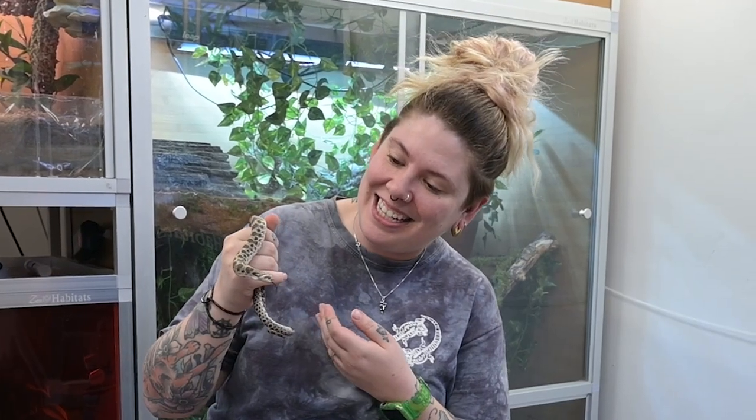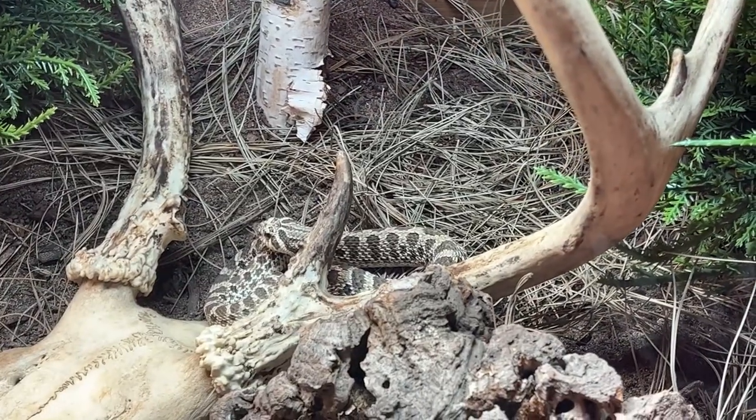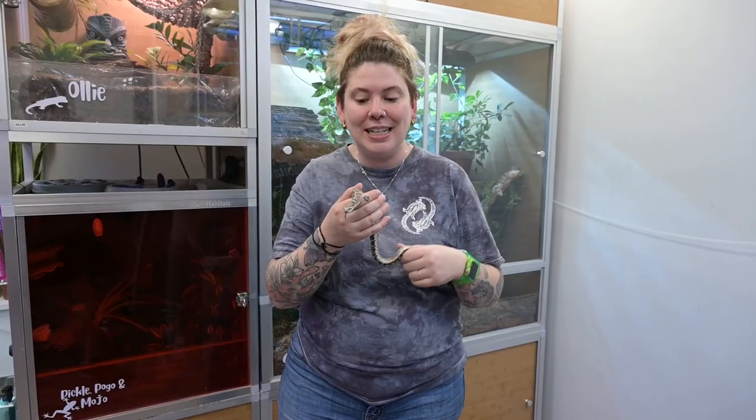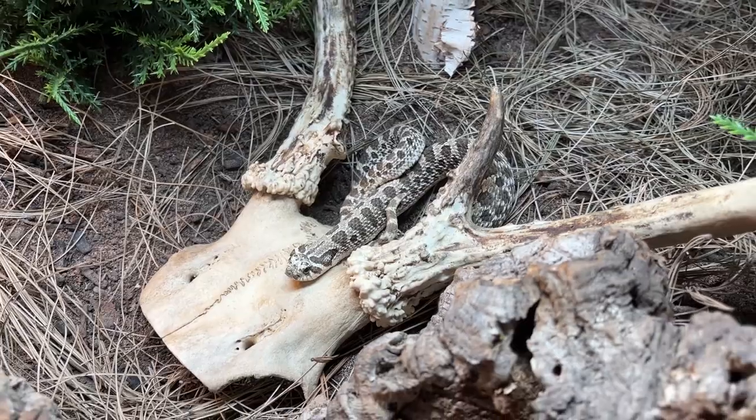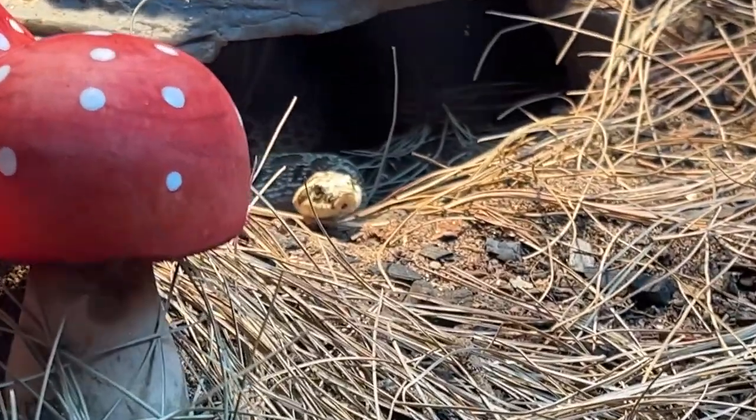He's still fairly small and a little sassy. These guys are from North America, on the western part of our continent. They are really, really cool snakes that spend the majority of their time underground burrowing. That's why they have that little shovel on their nose.